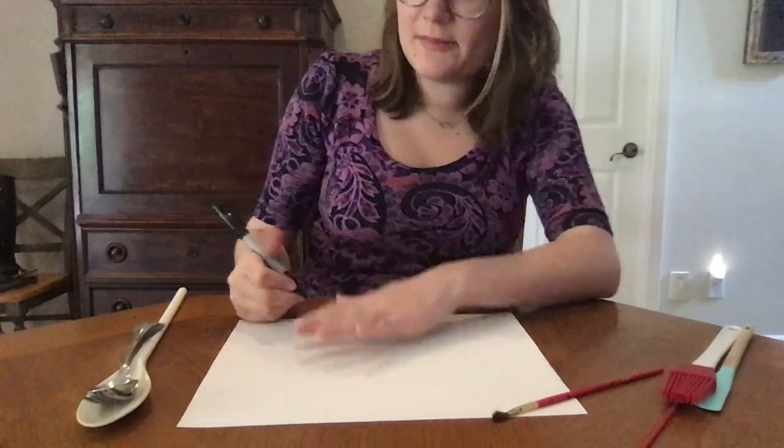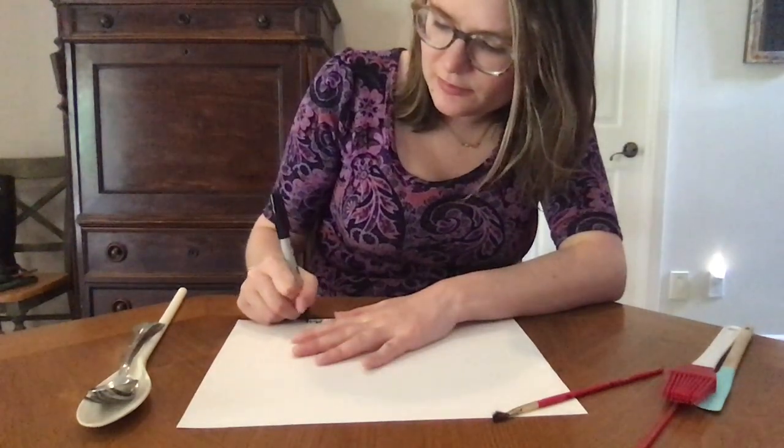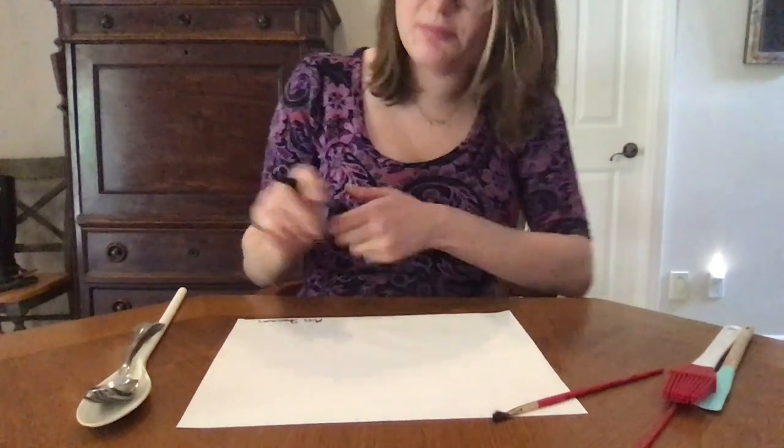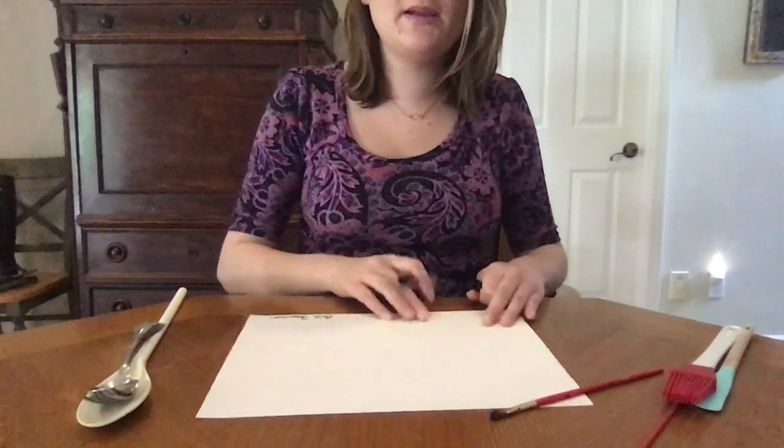Before we get started I'm gonna write my name so I can sign my artwork. You guys can sign it before or after, but I'm signing it before. There's my name at the bottom.